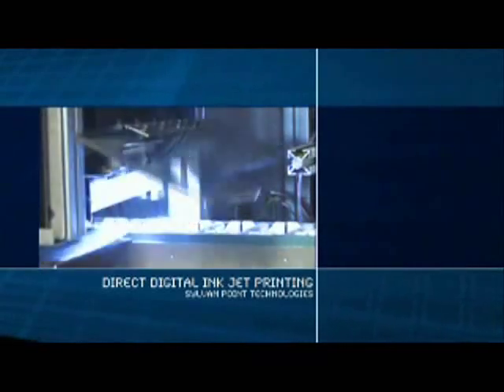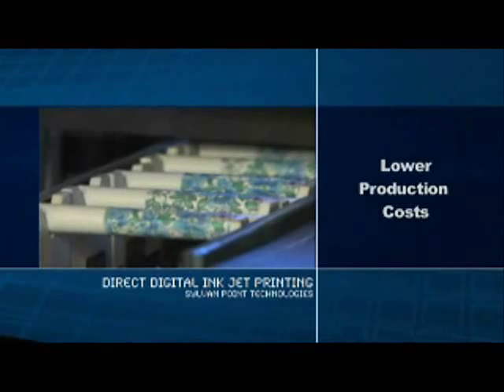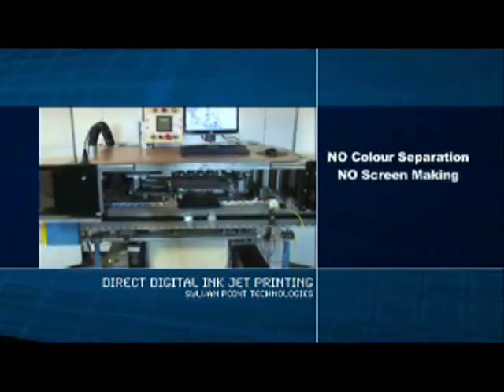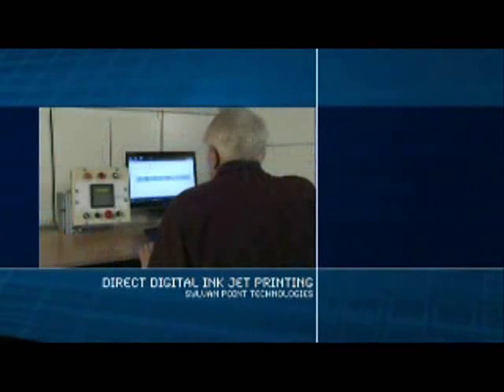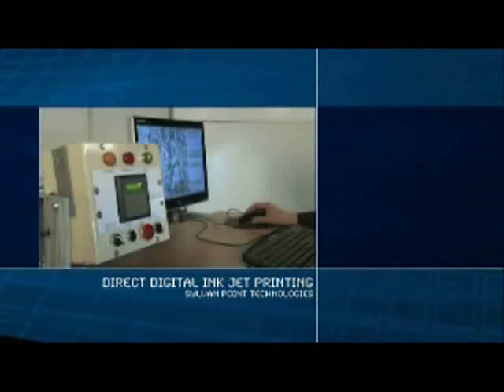High-speed DIJ printing, in addition to vastly superior graphics, offers much lower production costs. No color separation, no screen making, no setup costs mean ink costs are lower. With the Sylvan DIJ process, switching from one order to the next takes just seconds. These cost reductions and higher productivity will create, in most cases, a payback in less than a year.